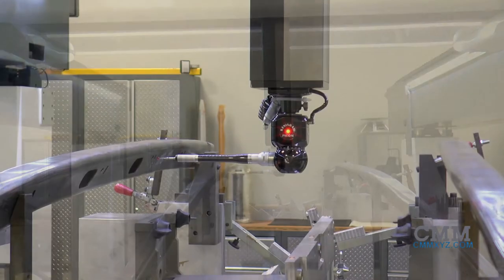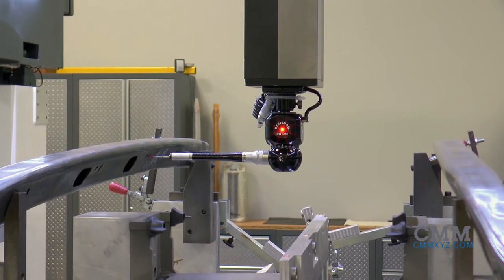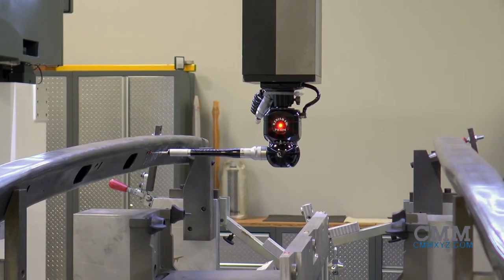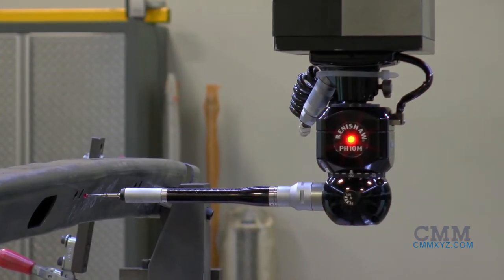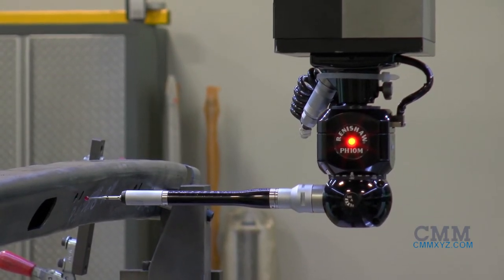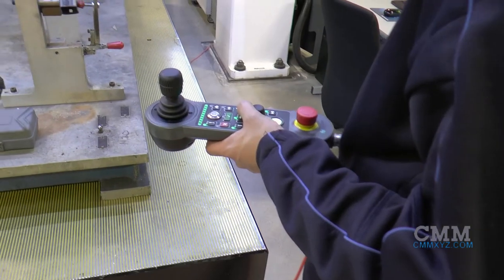Parts bigger than the machine's envelope may also be accommodated due to the wide spacing of the pillars relative to the measuring volume. And finally, small parts can also be measured on a large gantry system.